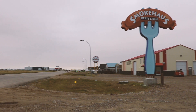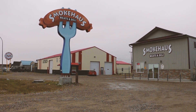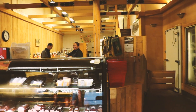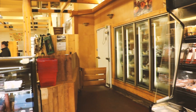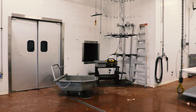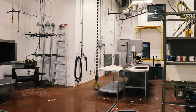My name is Trent Entz. My wife's name is Tanya Entz. Her and I have two companies — one in Martinsville, Saskatchewan called Smokehouse Meats & Deli, which is our retail butcher shop where we do retail sales and custom processing. The other one is here at the farm, called TNT Abattoir, where we do custom slaughter, cutting, and wrapping, and also supply the store in town.